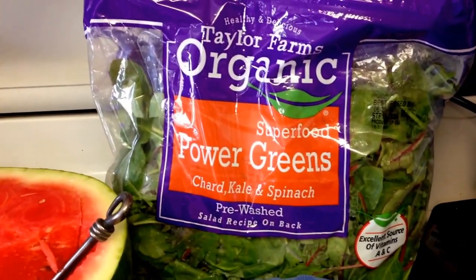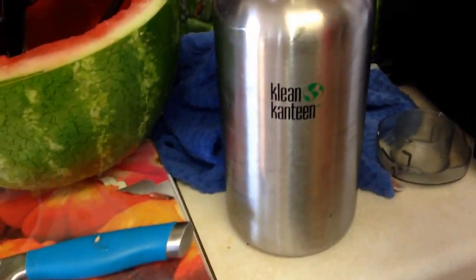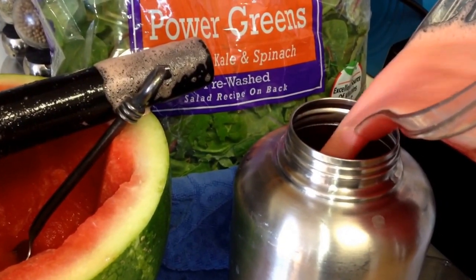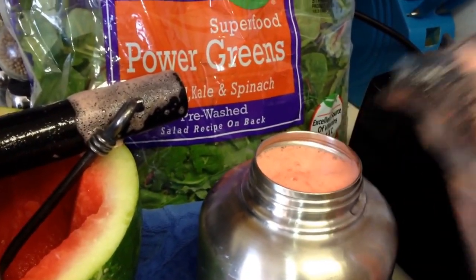I was gonna put greens in there but I'm second-guessing myself because I really don't want a stomach ache, so I'm gonna skip it. There's my first batch going into my 60-ounce clean canteen. It's probably gonna be a little more than fits, so I get to drink the excess. Super delicious — if you've never tried it with the ginger, give it a try, it's really good.